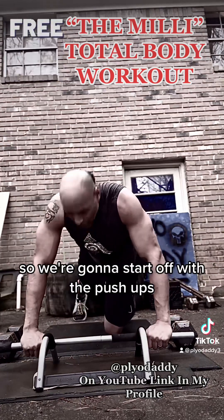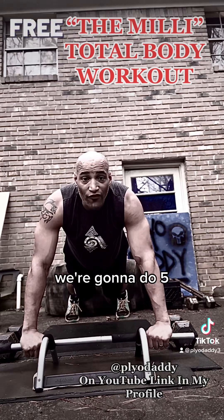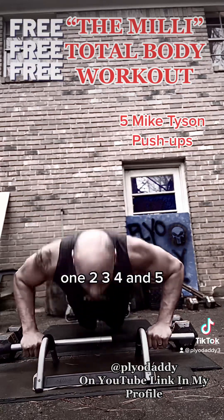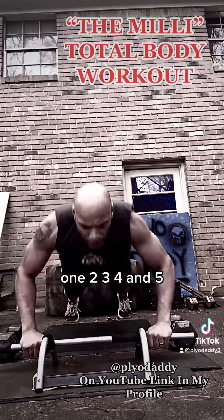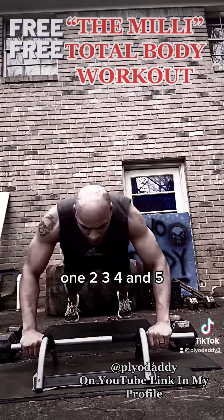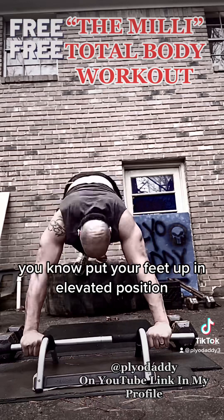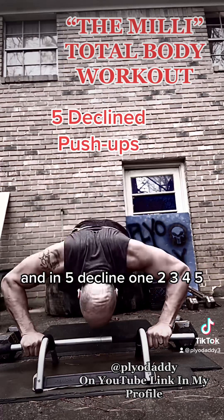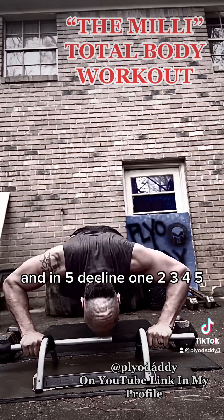So we're going to start off with the push-ups. We're going to do five Mike Tyson push-ups. One, two, three, four, and five. Then you're going to put your feet up in an elevated position and do five decline push-ups. One, two, three, four, five.